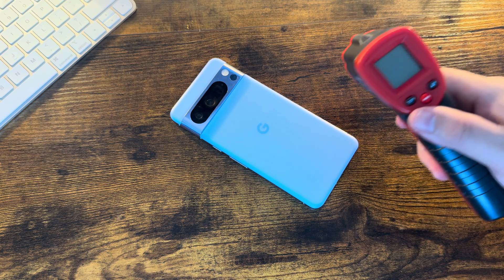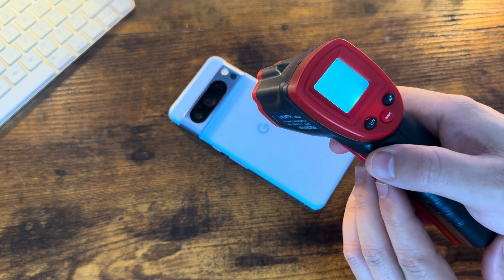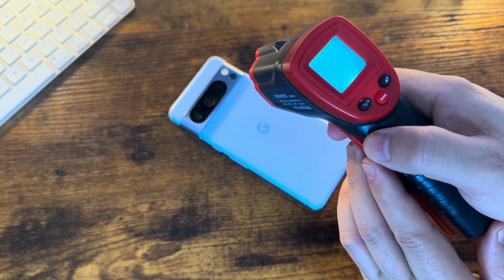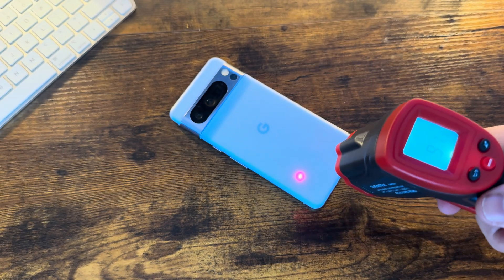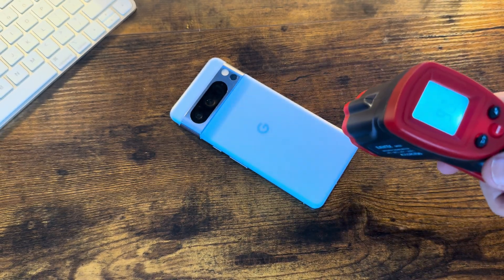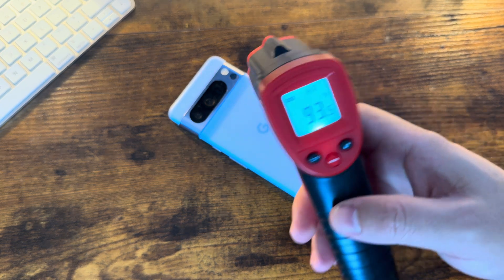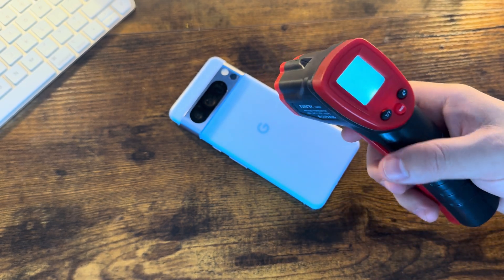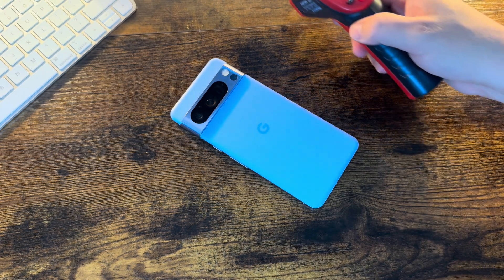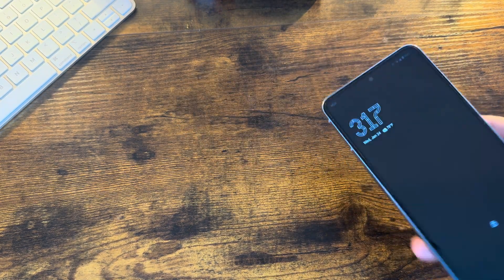First things first, let's do our temperature check. Unsurprisingly, unlike how some competitors' — Apple's — heat management goes, especially during upgrades going over 100 degrees Fahrenheit, this definitely stays under that. No surprise at all. Google does these updates much better, especially at this point, from a heat management standpoint, though the thermal design on Android phones is what it is.